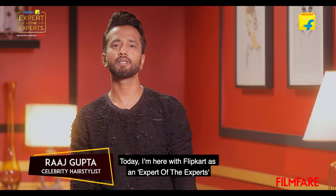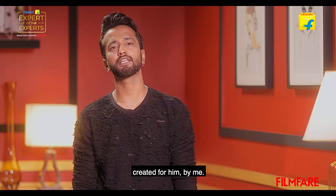Hi, I'm Raj Gupta, celebrity hairstylist. Today I'm here with Flipkart as an expert of the experts, where I'll decode Shah Rukh Khan's sophisticated slick back hairstyle.